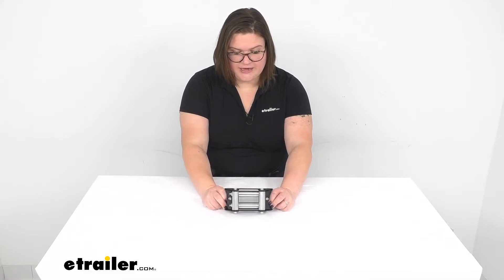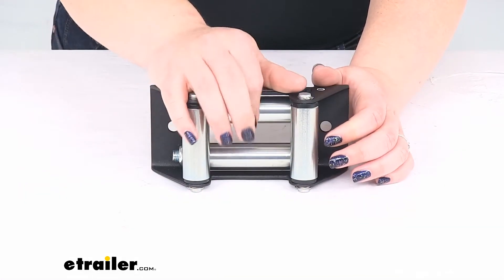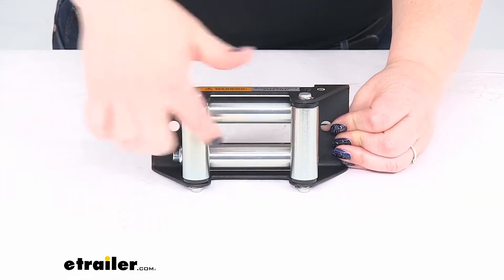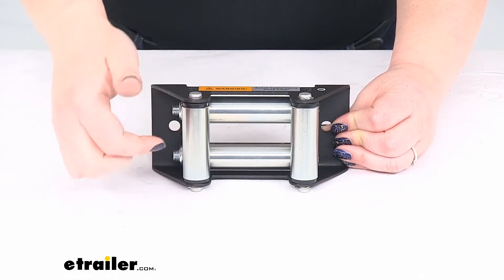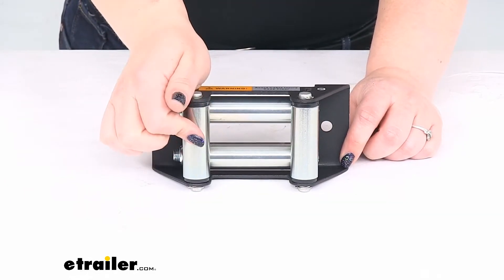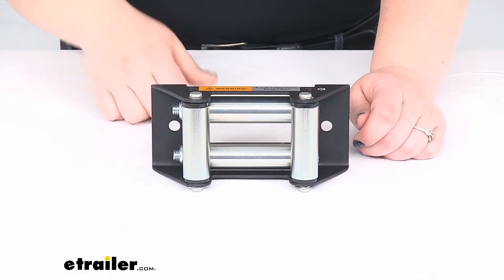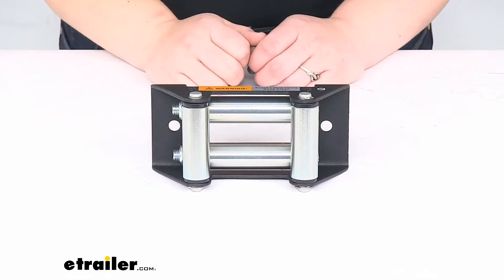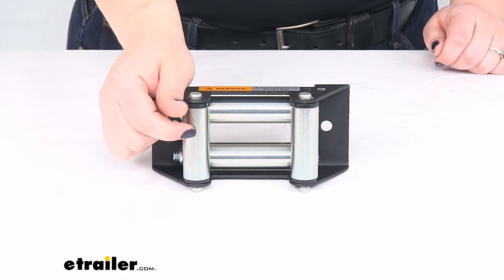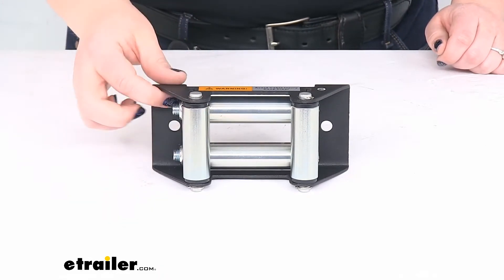Taking a closer look at our fairlead here, we'll have four stainless steel rollers to reduce the amount of friction that our rope experiences. It's going to just roll along with that rope and let it spool in and out, which is also going to keep from wearing on the rope so it's not dragging across any sharp edges. It's going to have a nice easy way to roll out and back in. Those are going to be stainless steel with a zinc plating, so that's going to help keep those rolling nicely for many years.